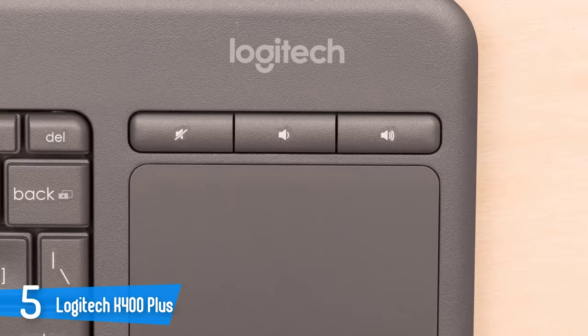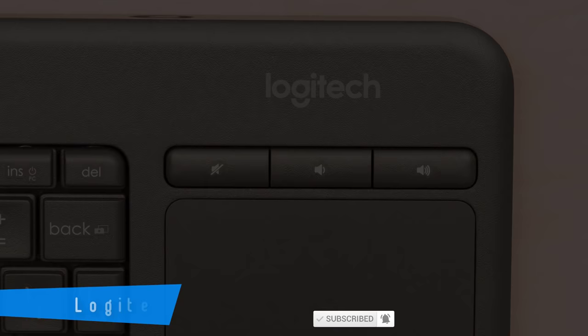Its keys are more closely spaced than those of the TK830 wireless all-in-one, and the K400 Plus's touchpad is much smaller.